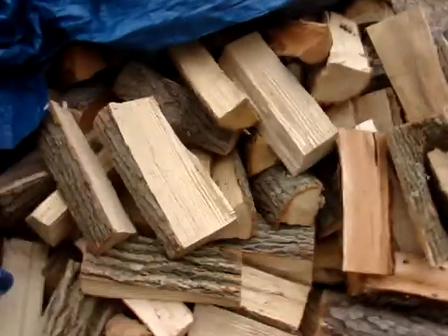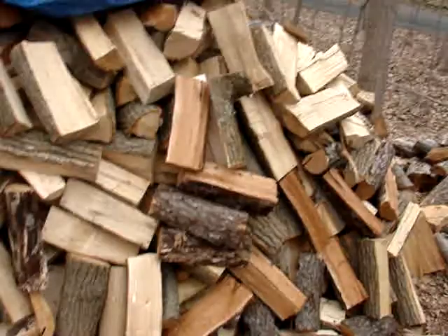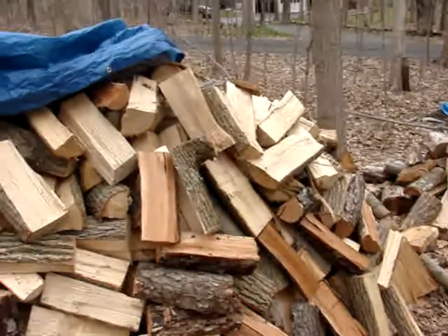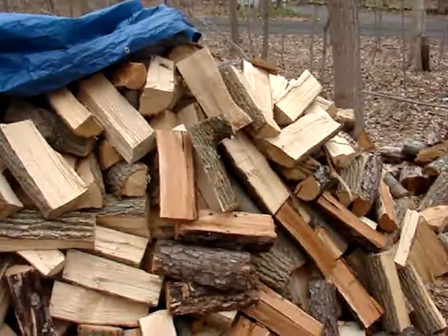Here's my pile at the moment. There's about a cord, I would say — a little bit more than a cord, but I've got some underneath there. I've got a piece of slab wood left. There's some maple in there, there's cherry in there, there's a little bit of oak.